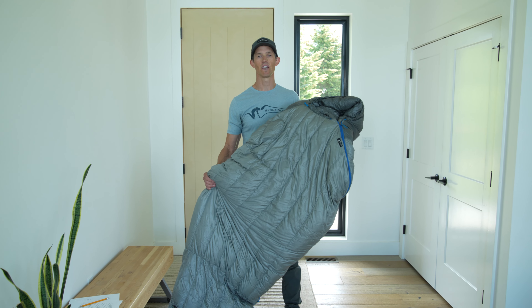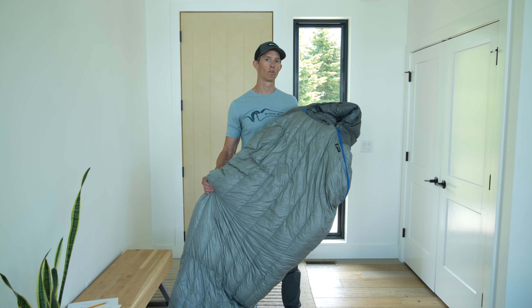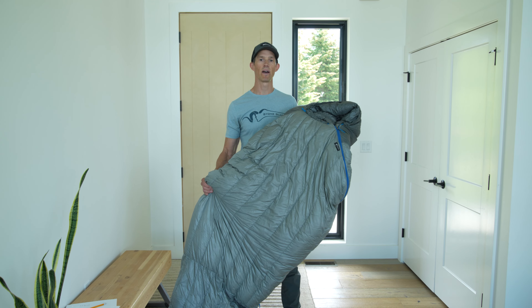Hey, this is Kurt with Stone Glacier. I'm going to take you through how to clean and care for your Chilkoot Series Sleeping Bag and Quilt.